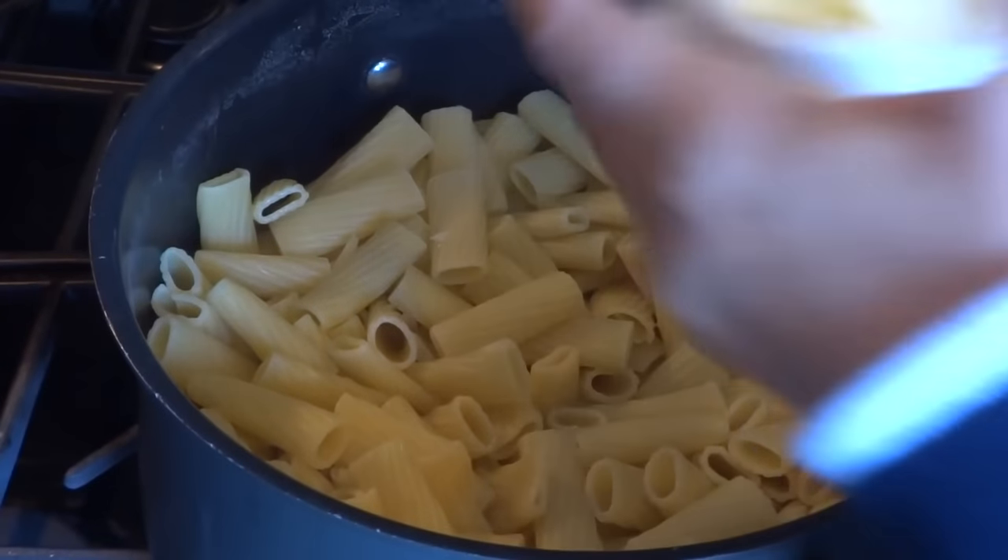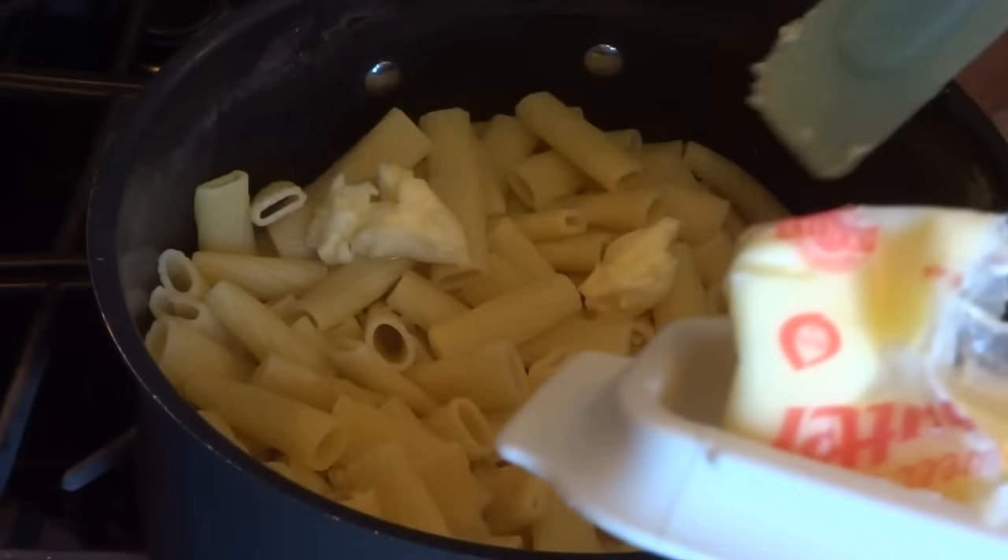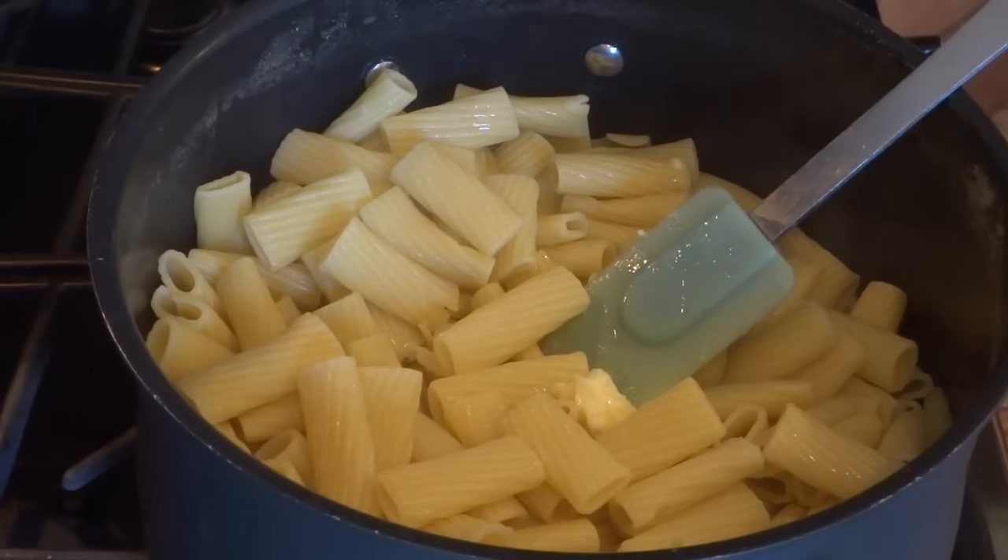Put some butter into the pot — it's all drained. I don't put a whole lot of butter. The size of the ricotta that I'm using is 15 ounces.